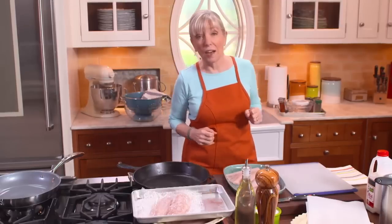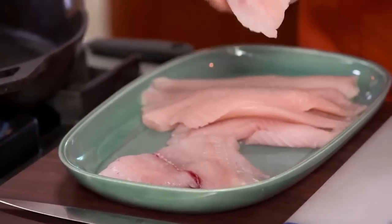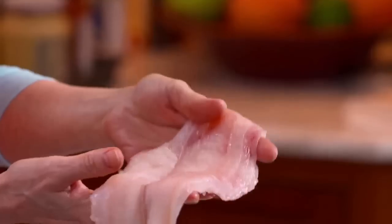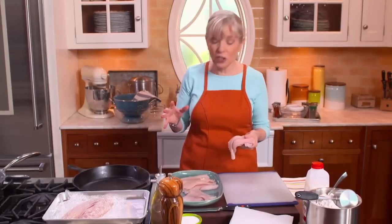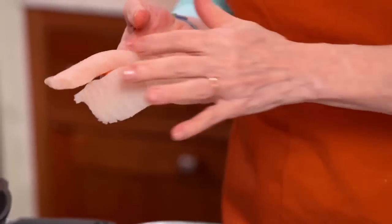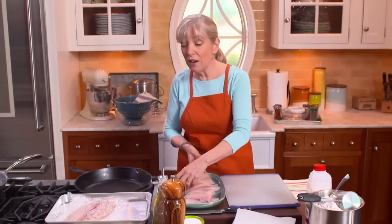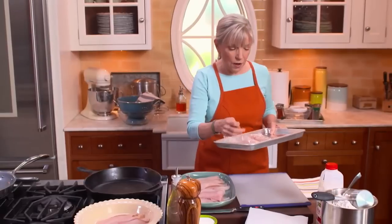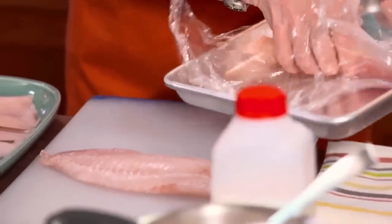When I first came up with this recipe, I used sole because it's so thin. There's some sole you can find that's sustainable, but not all is. So I've switched to tilapia, which is nationally sustainable. The problem with tilapia is half is very thin but the other half is quite thick. My solution: freeze it for about 20 minutes, then it's easy to cut the fat part in half.